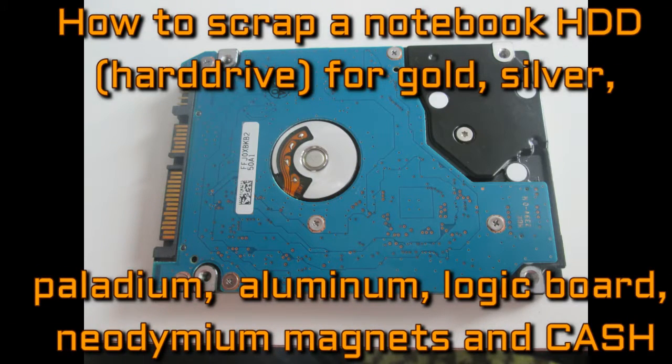Hello YouTubers, in today's video I would like to show you how to scrap a Notebook HDD hard drive for gold, silver, palladium, aluminium, logic board, neodymium magnets, and of course cash.